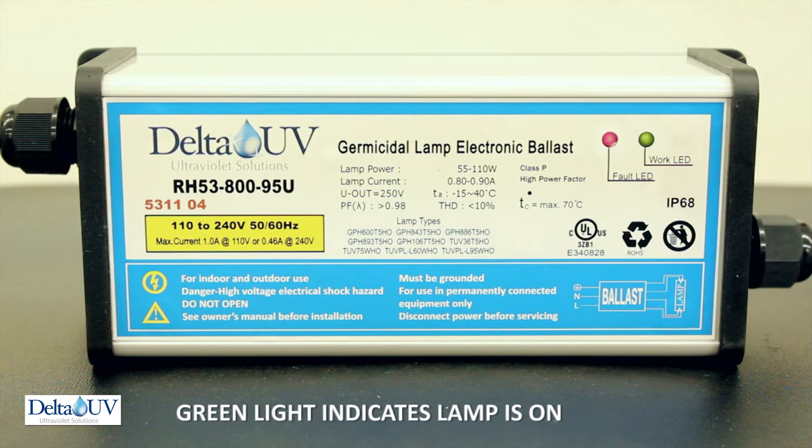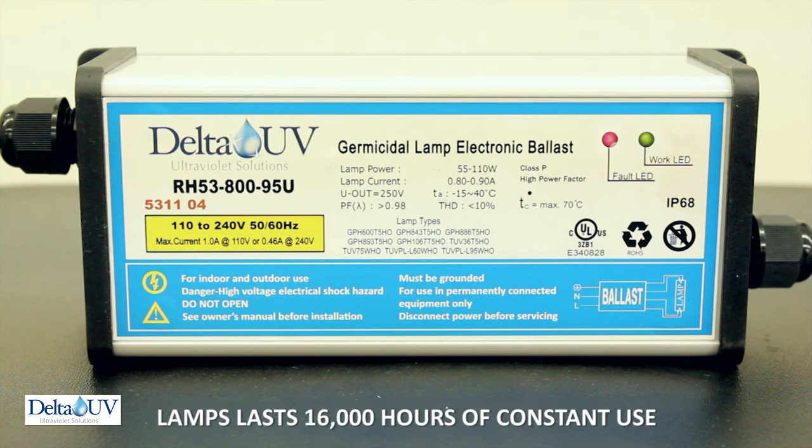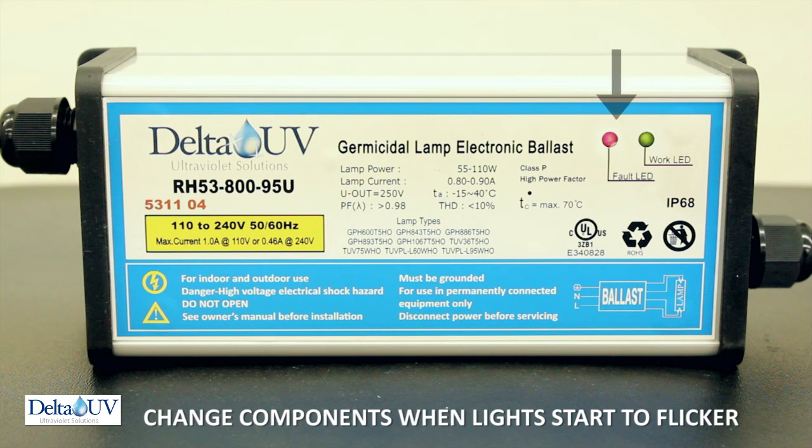When the green LED light is on, that indicates that the lamp is on. When the green light goes off, that means the lamp should be checked to make sure, first, that it's plugged in, and second, that it is not burned out. The lamps will last for 16,000 hours of constant use, and they need to be changed when the light starts to flicker.